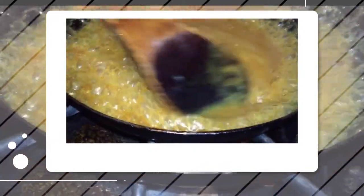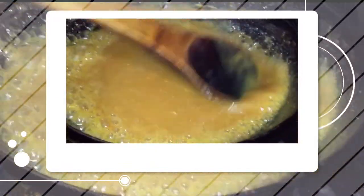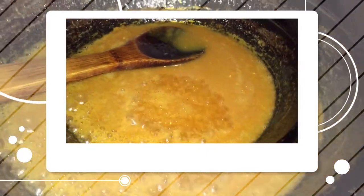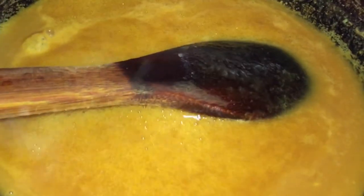The color you're going for before adding the cream is more of an amber color, and once it starts to smell a little burnt yet with that nice sweet smell, it's ready. I'm adding some vanilla extract — that's optional — and a tablespoon of butter, which is also optional.